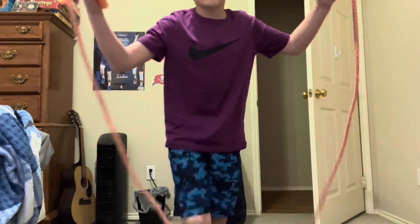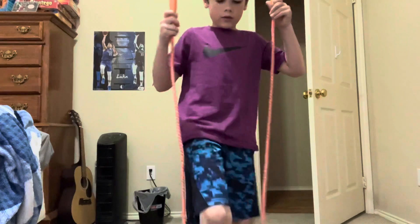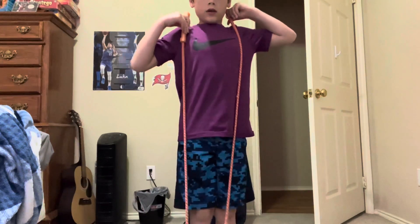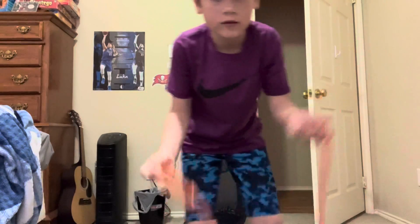First, what you want to do is you want to check the height of your jump rope. You put your foot down — it can be under your armpits. I think this one is a little too small, but this jump rope is a really nice size.